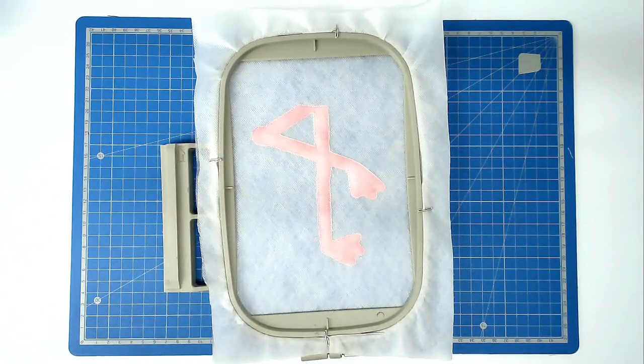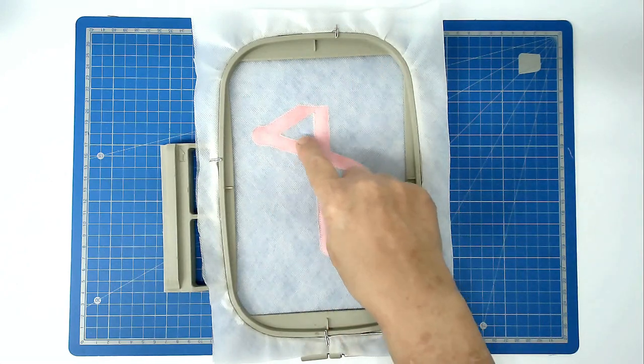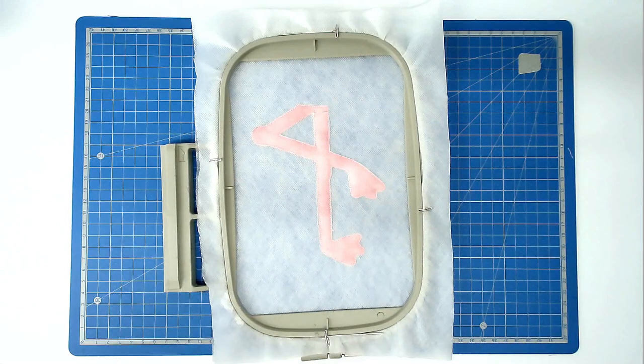You're now going to stitch round number four and that's going to do the satin stitch border all around the legs and in the middle here, so make sure that you've got a matching bobbin and thread loaded into your machine for that.